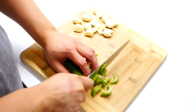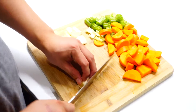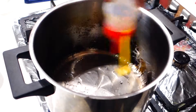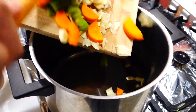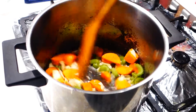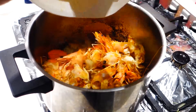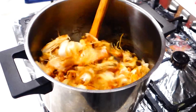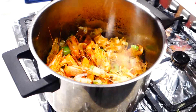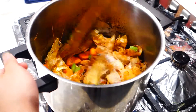Start by roughly chopping some celery, carrot and garlic. Then heat up a pot over medium-high heat with about 3-5 tbsp of oil. Sauté all the vegetables until soft and aromatic. After sautéing the vegetables for 2-3 minutes, add in the roasted prawn head and skin. I have roughly about 20 prawn heads and skins here. Sauté the mix for another 3 minutes and season it with 1 tbsp of salt, half tbsp of white pepper, and 1 tbsp of sugar.